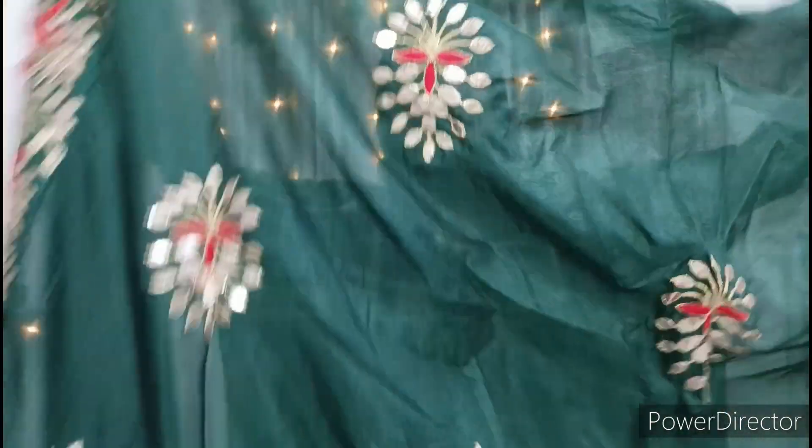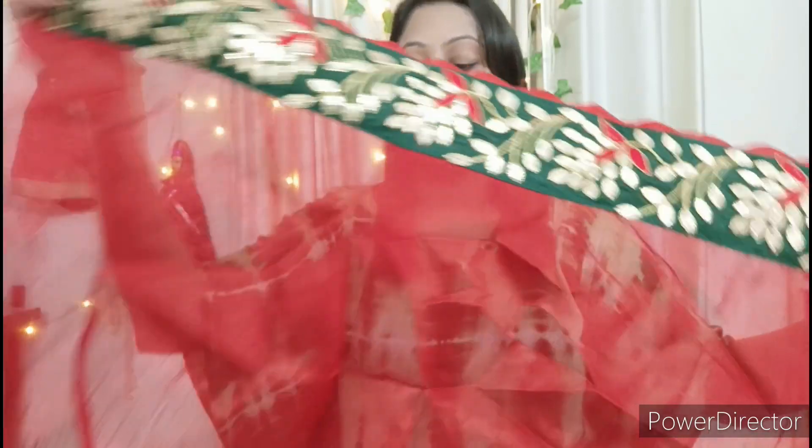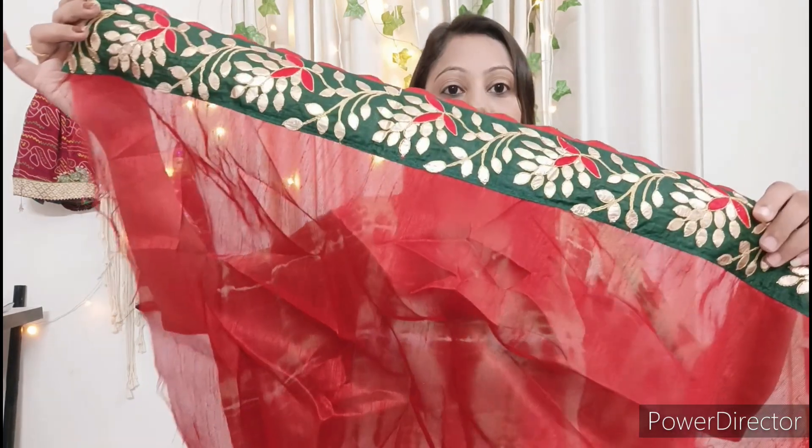If you don't wear it every day, you will definitely grab it. The blouse will also be very soft. You will get a green border with it. The blouse will be plain and you can stitch it in double XL size. The quality is very good. This is my today's haul video.